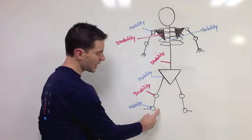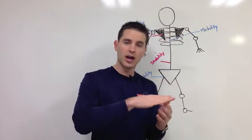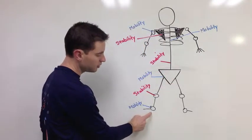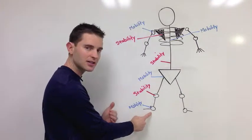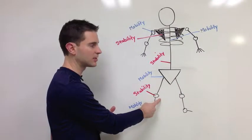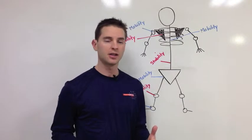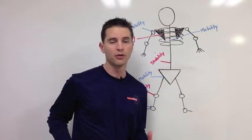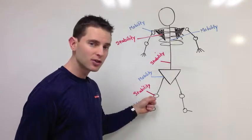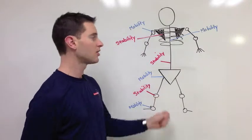For example, if you lose ankle mobility — really just the ability to pull the top of your foot up toward your shin — what happens is the knee starts to sacrifice some stability. And that's not a good thing, because when the knee starts to sacrifice stability so you can get through a full range of motion to bend down and tie your shoes or do athletic moves, over time that's not going to be good for the knee. Eventually you'll end up with pain and injury.